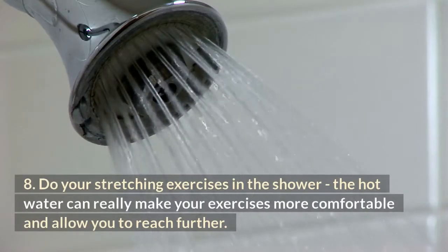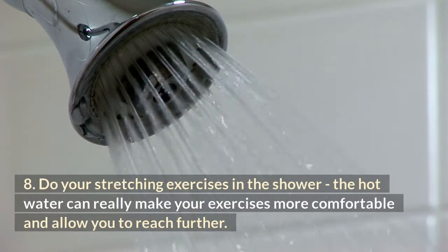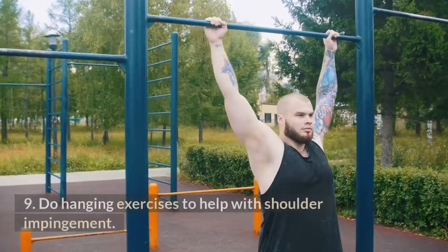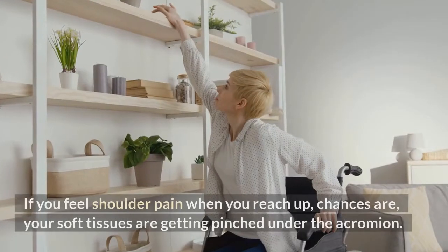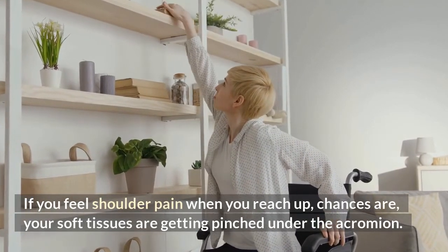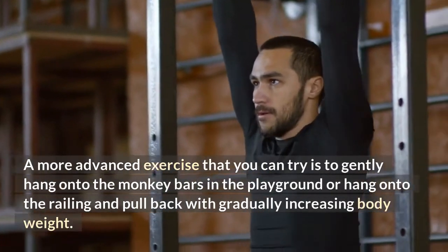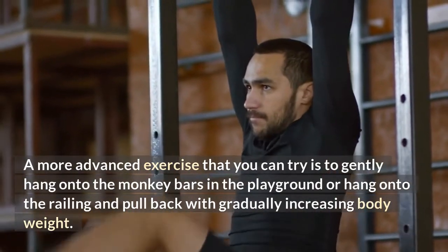Number eight: do your stretching exercises in the shower — the hot water can really make your exercises more comfortable and allow you to reach further. Number nine: do hanging exercises to help with shoulder impingement. If you feel shoulder pain when you reach up, chances are your soft tissues are getting pinched under the acromion. A more advanced exercise you can try is to gently hang onto monkey bars at the playground or hang onto a railing and pull back with gradually increasing body weight.